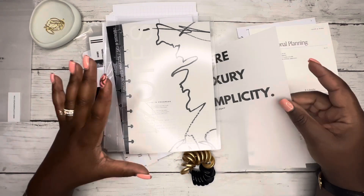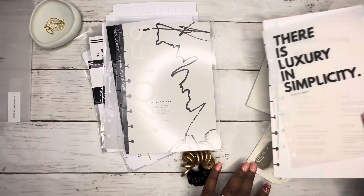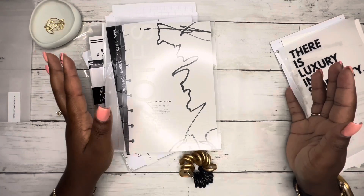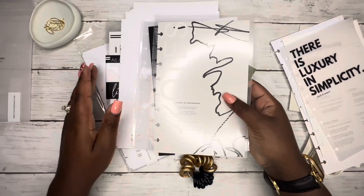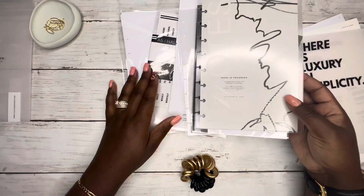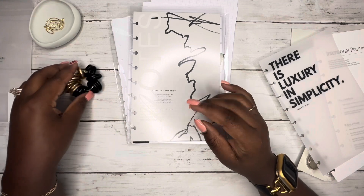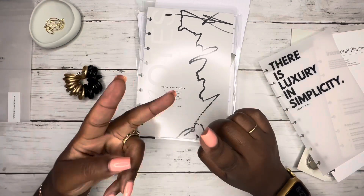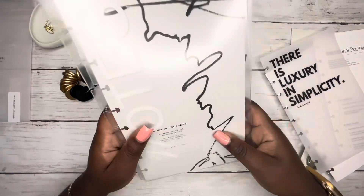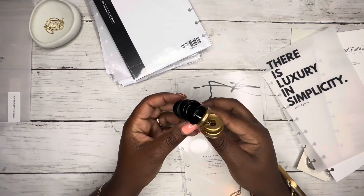Today we're going to be doing something for somebody else — not me. We are going to be creating a half letter planner for my coworker. She is currently in school, works full time, and is a mom of four. I have a ton of stuff here from Cloth and Paper, something from Love Love Posh, and some mini Happy Planner discs. I'm putting it on mini discs, just doing October, November, and December, and I'm gonna take this to her tomorrow at work.